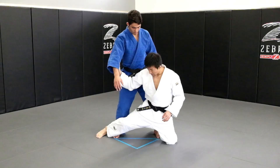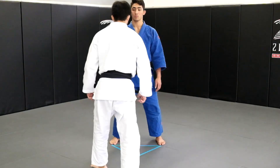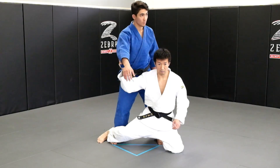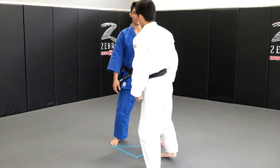One, two, and three. My right arm is supposed to be here to drop his body, drop his legs over my leg. One, two, three — drop his legs.